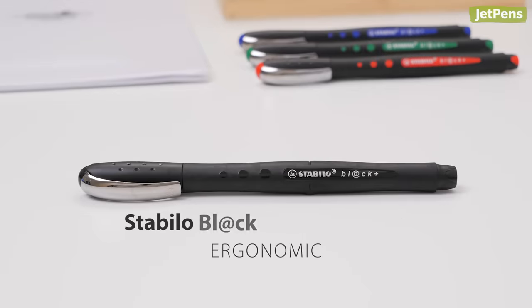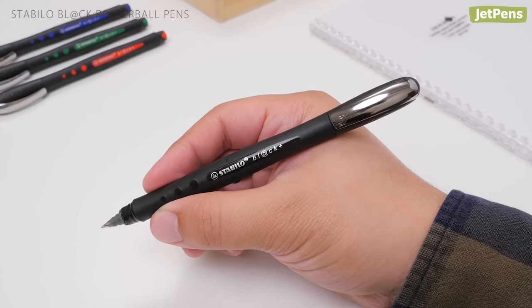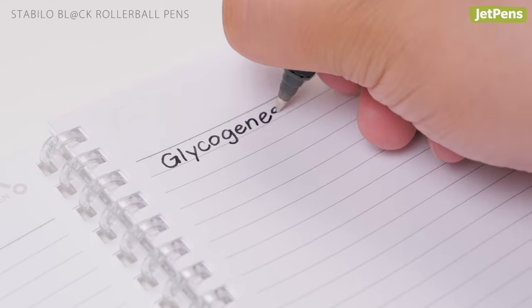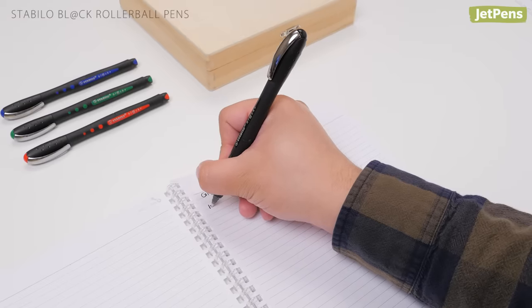Ergonomic: If you do a lot of writing, try Stabilo's black rollerball pens. Designed for demanding professional use, these pens feature curved rubberized bodies that help your fingers rest comfortably in place without slipping. They write smoothly and lay down vivid lines with light pressure, so you won't tire your hand by pressing down as you write.